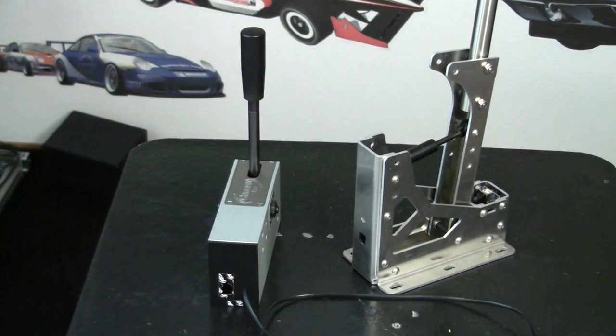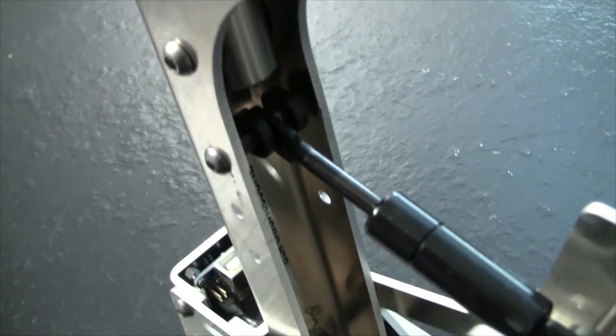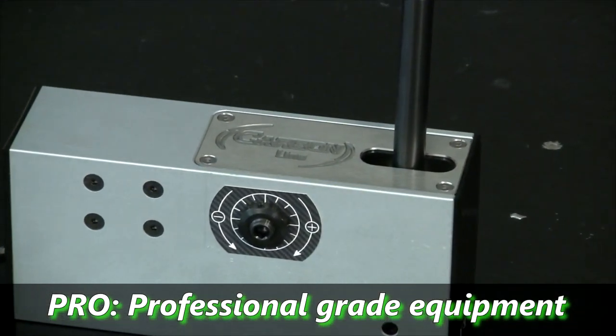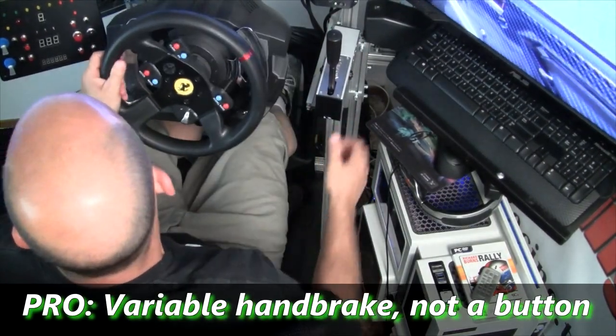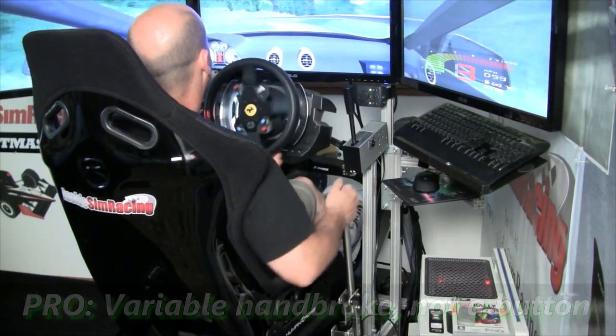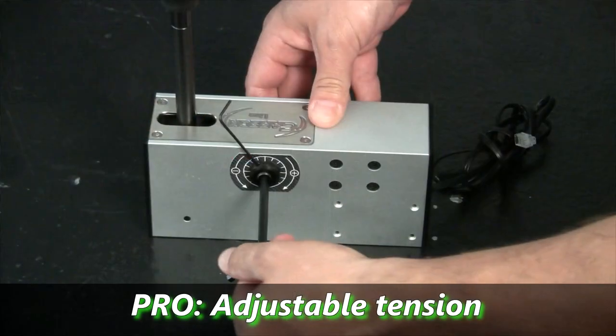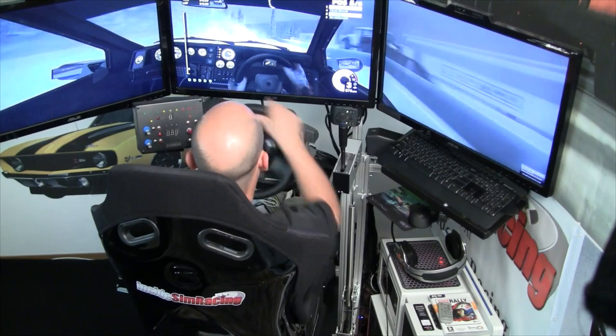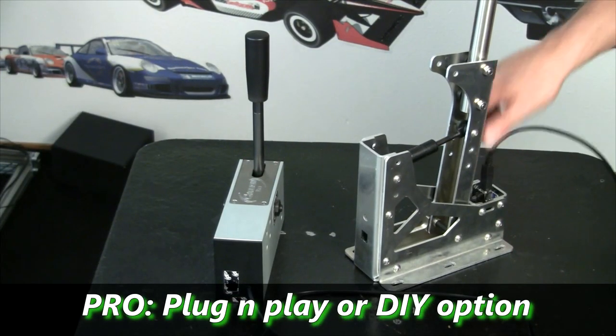Welcome back to our review of the ARC team sequential shifter and handbrake combo. Now we're going to get right to the pros and cons. On our pro side we have a long list, starting with something really important: this is professional grade sim equipment — not plastic stuff, this is heavy duty and very nice. Next pro is the variable handbrake; it's awesome for drifting and rally driving, and that's its intention.